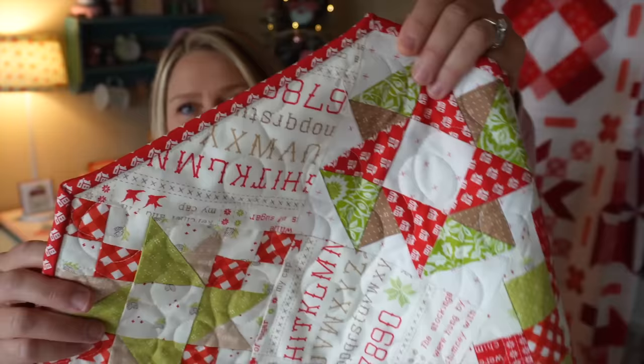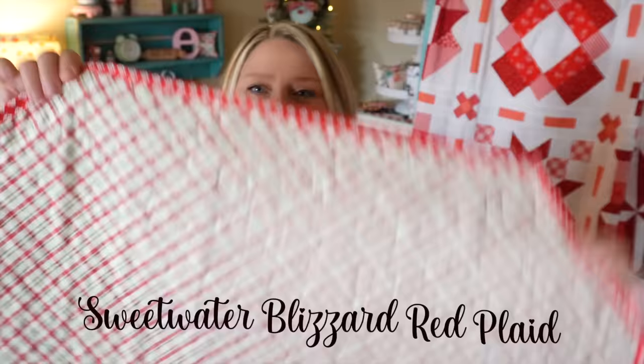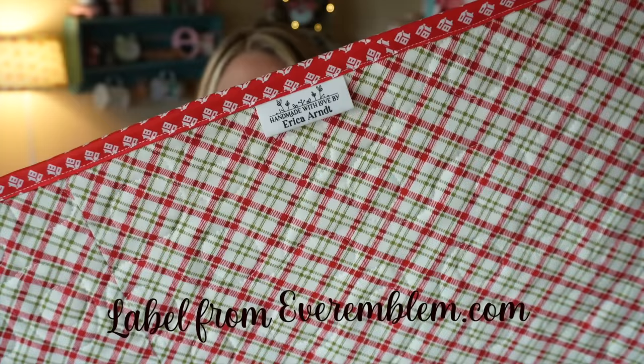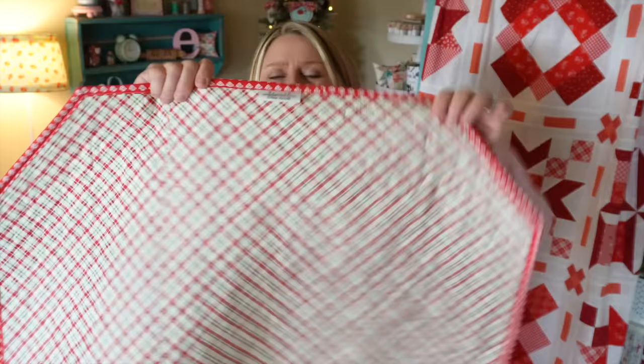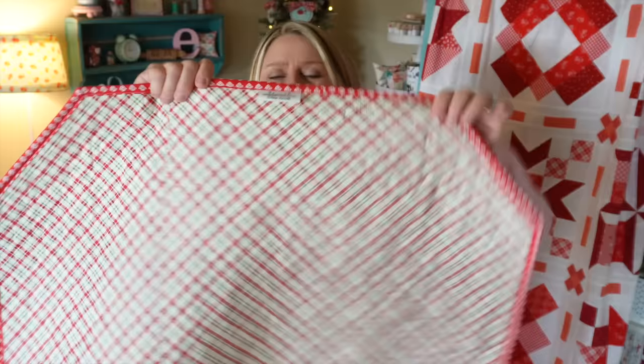The blocks would obviously stand out a little bit better on a solid, but I love the look of that little text print in there - I think it just makes it super festive. The binding I used is a red from that Christmas Stitched line, and on the backing I actually used a Sweet Water print from my Cup of Cheer quilt - it was leftovers that I pieced together to fit our little table topper. I also added one of my personalized labels from Ever Emblem - I will link her shop below. She has a variety of personalized labels and these are the in-binding ones, so you just add them in your binding as you go. Perfect for smaller projects.